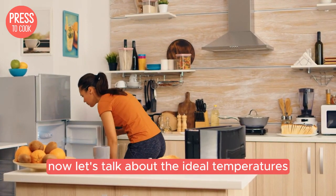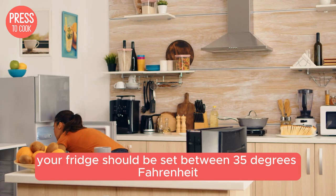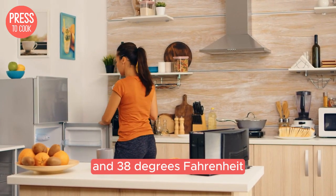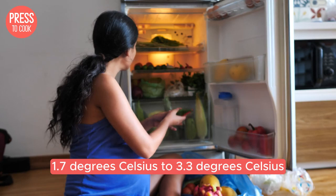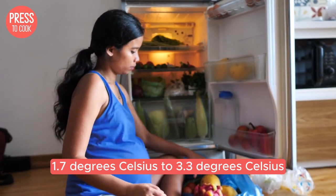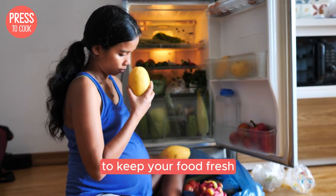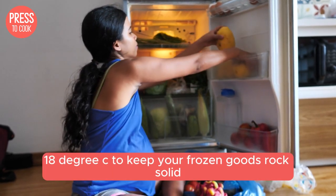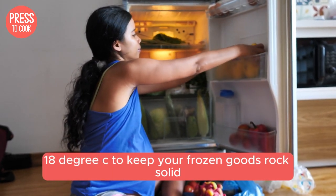Now let's talk about the ideal temperatures. Your fridge should be set between 35 degrees Fahrenheit and 38 degrees Fahrenheit — 1.7 degrees Celsius to 3.3 degrees Celsius — to keep your food fresh, while your freezer should be at 0 degrees Fahrenheit, -18 degrees Celsius, to keep your frozen goods rock solid.